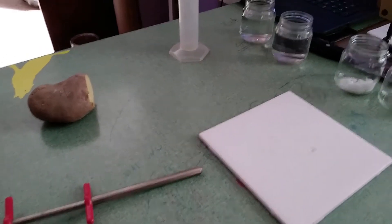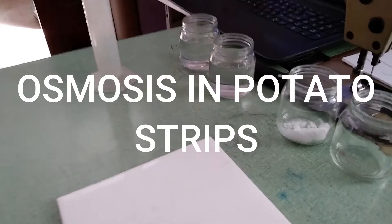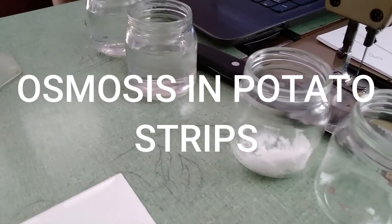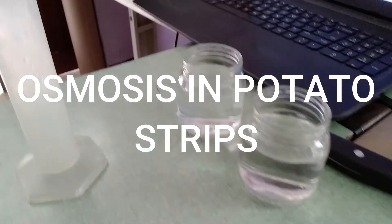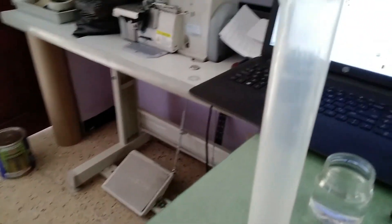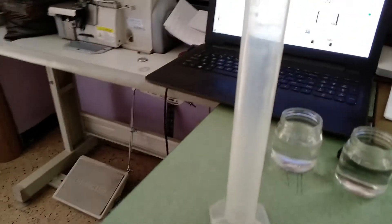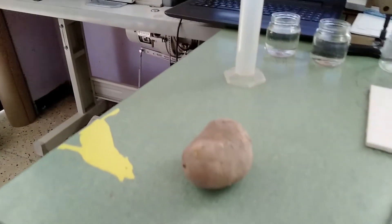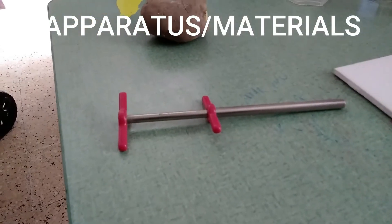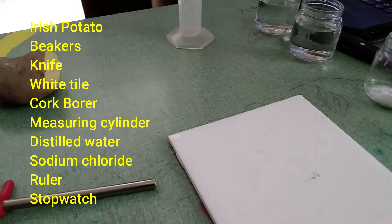We are still at home for COVID but I'm going to be doing this lab. I do not have a balance to measure the salt, but you can see the salt there and those are my little specimen jars. I have measured the water already, but again I will measure the water using this measuring cylinder. We have an Irish potato, the metal core that we will use to get a sample of potato, and a white tile. Let's get started.